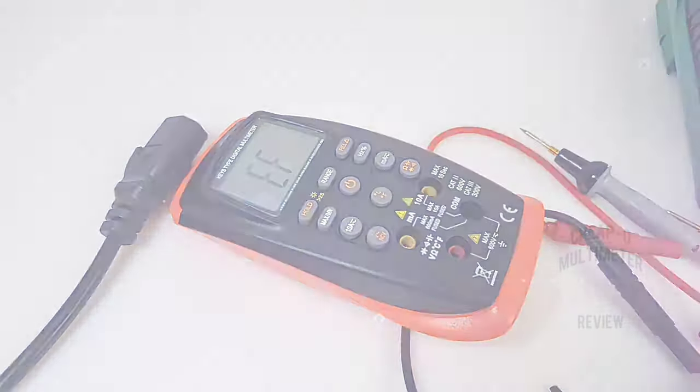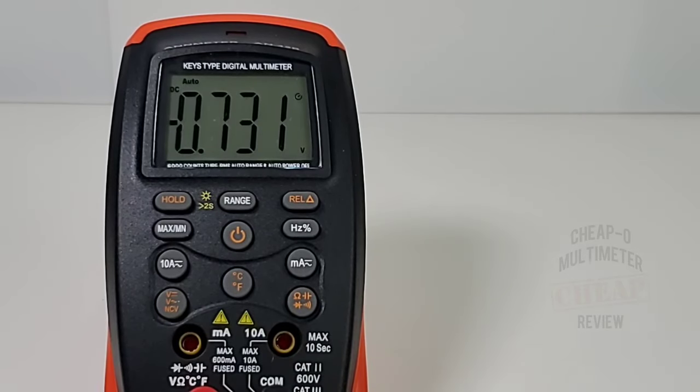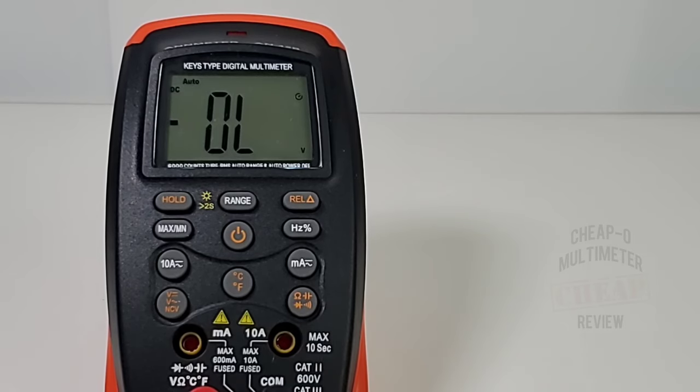High voltage time — starting with 500 volts DC. Three, two, one: 500 volts — there we are. No high voltage alarm at 500V, but okay. Now 1000 volts: three, two, one — and now we're getting a high voltage alarm. It seems to be handling it with no problem. Trying it one more time at 1000 volts: right off the scales, with audible as well as visual alarm. All in all, it seems to have survived this test.